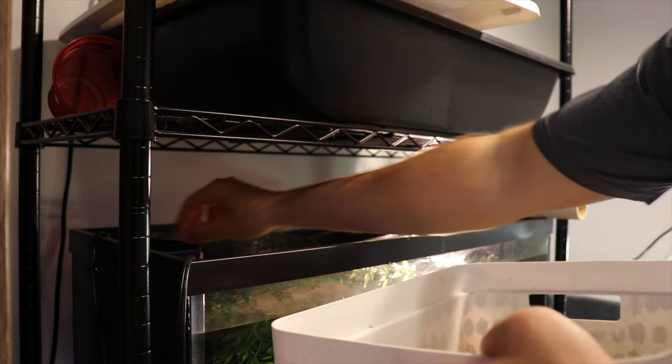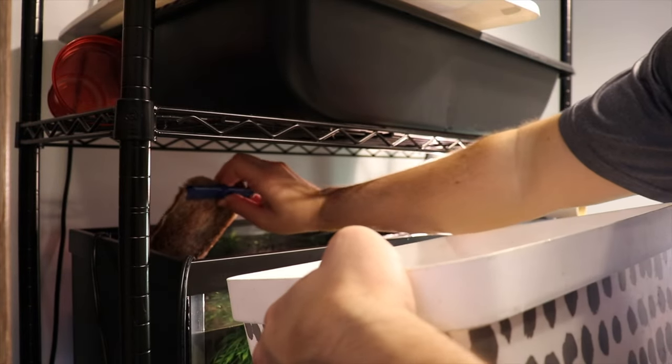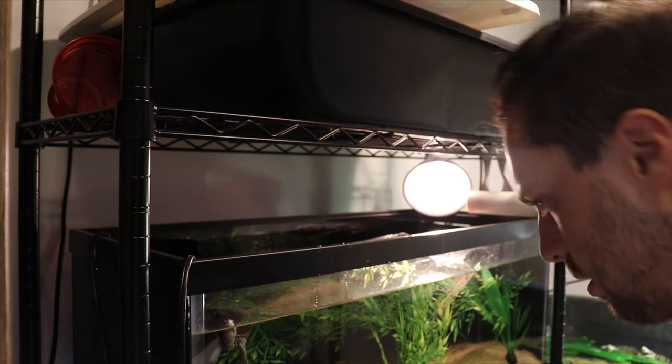So we're going to be cleaning that out and I'm not going to be adding as much sphagnum moss because clearly when it breaks down it just makes a mess. We're also going to be adding a filter to that setup as well. So we're going to take out this little thing — this is a whisper filter. It's been working super duper well, it just needs to be cleaned.